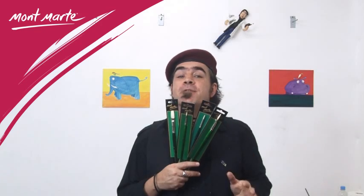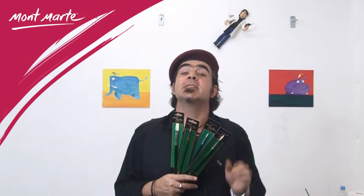With traditional mediums, one generally uses traditional accessories. Montmartre have again supplied the artist with a great range of affordable, high-quality Chungking oil paint brushes with a very stiff filament that ensures oil paint and other thick emulsions can be pushed and manipulated around a canvas easily.